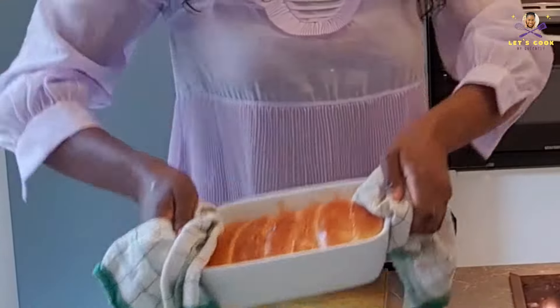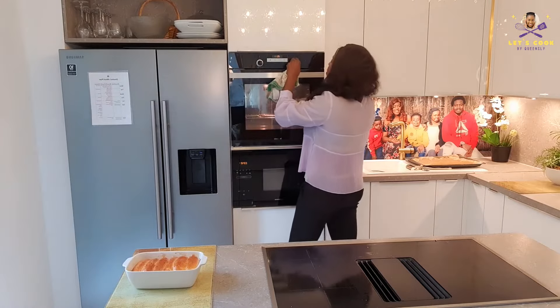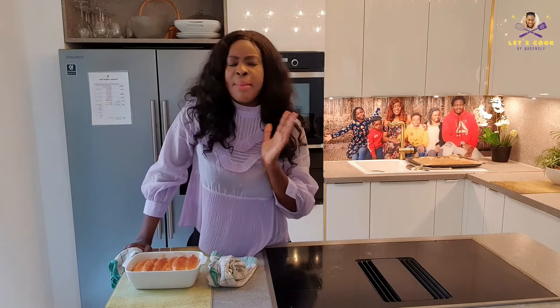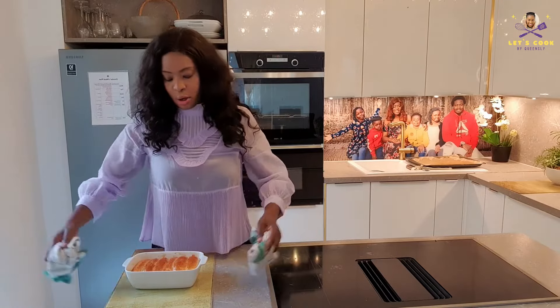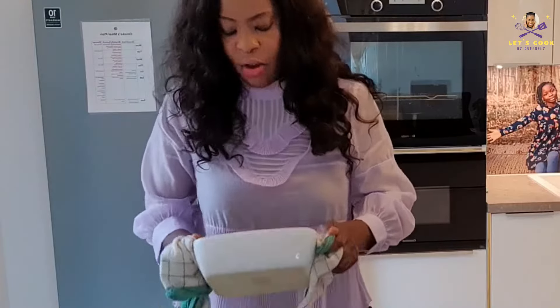Cover that up for 10 to 20 minutes. Bread is ready — check this out, looks good! The second pan I put in the oven for just 5 to 10 minutes and I'm keeping it to freeze. When I want to bake it again, I'll bring it out, let it defrost, and bake one more time in the oven. We're going to remove this from the pan — pack that out.